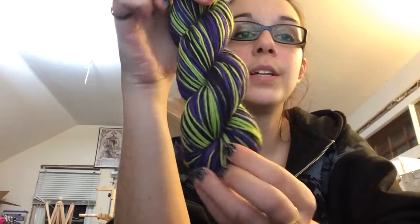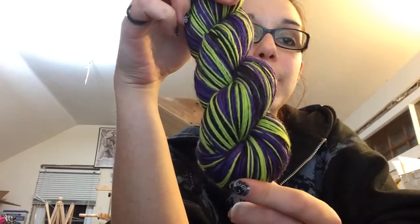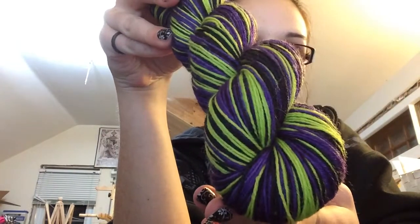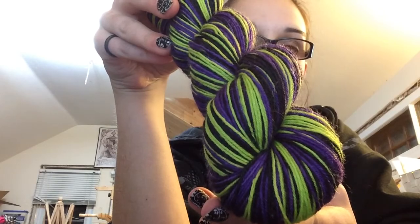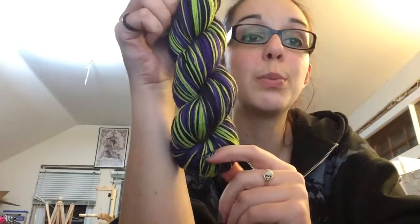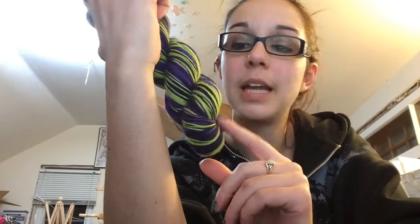Next up, Wicked. Thin stripes of black, thick stripes of green and purple — so black, purple, black, green kind of a thing. Love it. The purple — it's not a plummy purple for this one, it's a little dark. It's super, super vibrant. This green — it pops. It's like acid green. It's awesome.